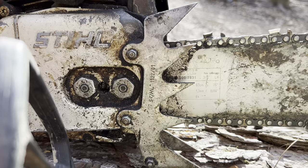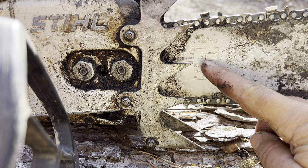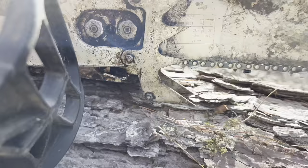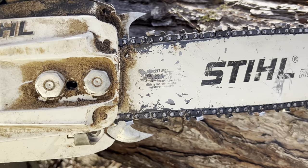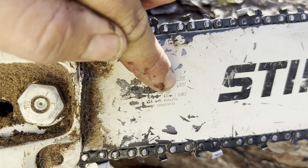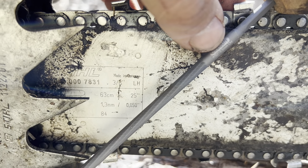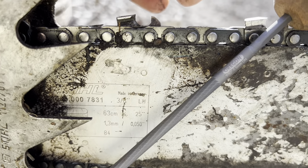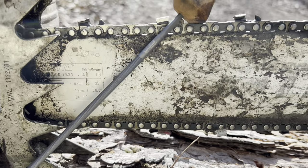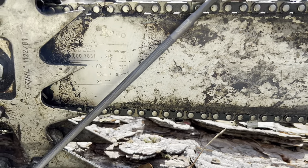Now if you don't know the size chain that you have, you can look on the side of your bar. This bar is pretty worn but you can see it says three-eighths. It could say .404 or .325. If you look on this bar you can see that it has a .325 — that's the pitch. If you read carefully on the size of the file you can see it says Oregon 7/32 inch, 5.5 millimeter — that's the size you use for a 3/8 chain. For the .325 chain you'll use a 3/16 inch file, which I believe is a 4.8 millimeter file if you're using the metric system.